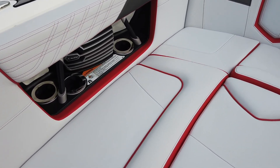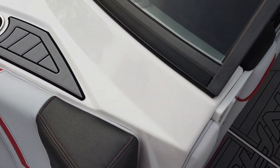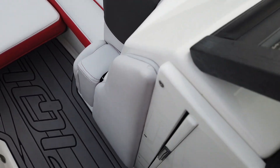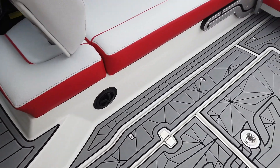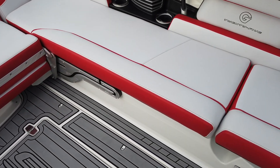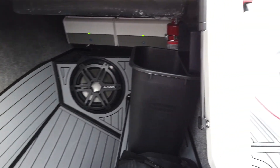Very clean boat, been very well taken care of. It's hard to find anything deficient about it. There are a couple of scuffs here and there on the seats, and a small vinyl tear, but in the grand scheme of things it's a pretty great looking boat. It's got heaters. Let's also look at the storage in here — good-looking sub in there as well.